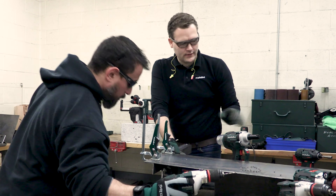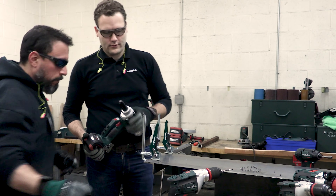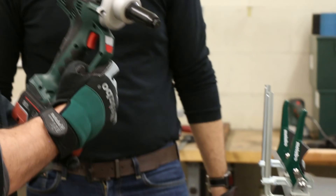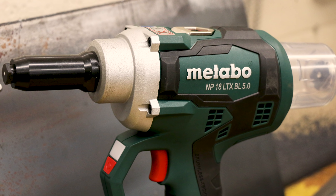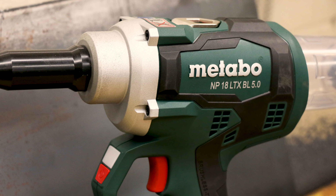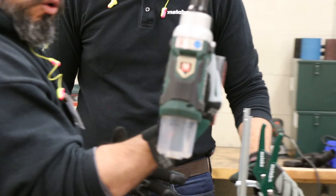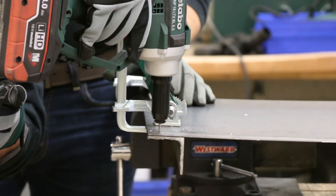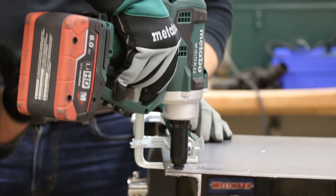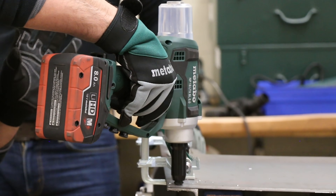Take that rivet gun — also made in Germany — and just rivet it. Pretty cool, right? I'm finding my way around it a little bit. Is this going to be hard to set the rivet? Now they're attached together.